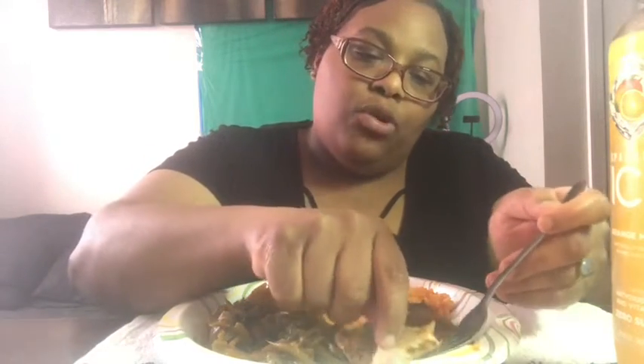Lately I've been eating cucumbers too. Let me show y'all this fish — so tender and flaky. Look at that nice hunk piece of meat. I baked this for about an hour in the oven.